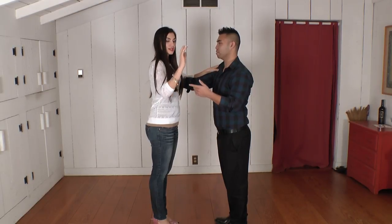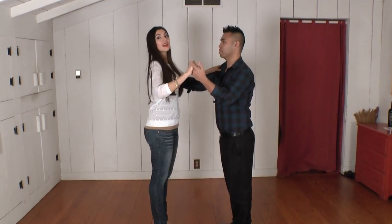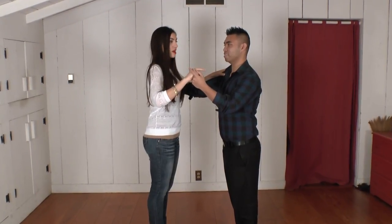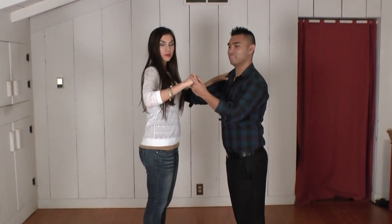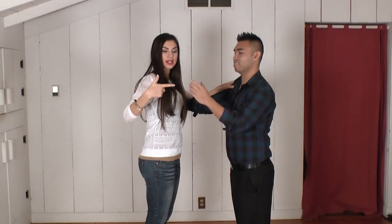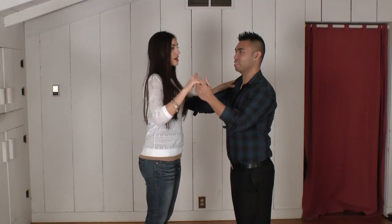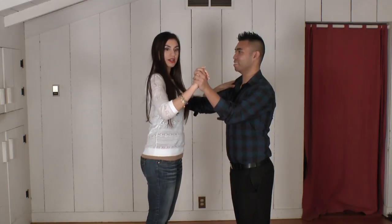With the opposite hands, you want to connect. There are lots of different ways you can connect and it's the leader's choice. We're going to go over a couple of them. This is our pistol grip — so leaders, if you put out a toy gun, ladies, we're going to have our hand right on top of the bottom fingers. That's our pistol grip. We have the regular closed position here as well.